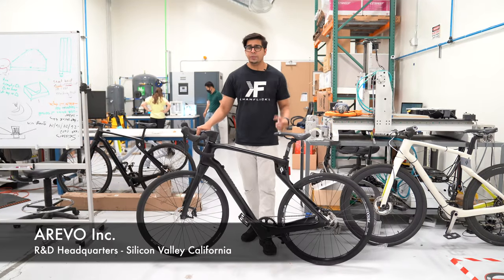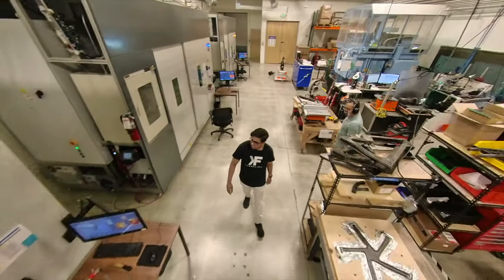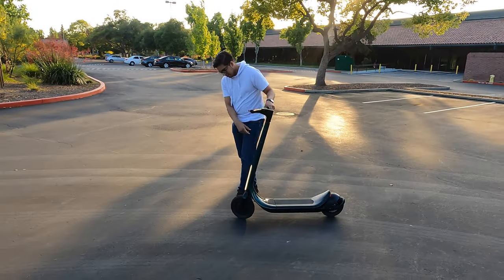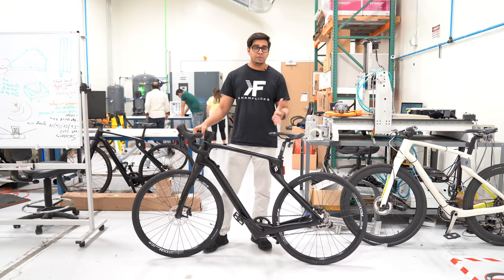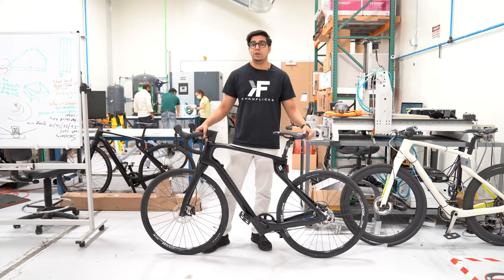We are here at the Super Strata headquarters in the R&D department. Now we have a variety of different bikes here — they 3D print them here and customize them. These are from the same people that actually made the Scotsman, which you can see linked in the description below. The way they make it is very interesting and unique, and it gives you an idea of exactly how it's built, being that it is a very one-off custom product.